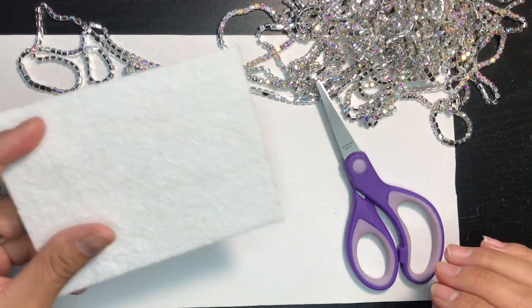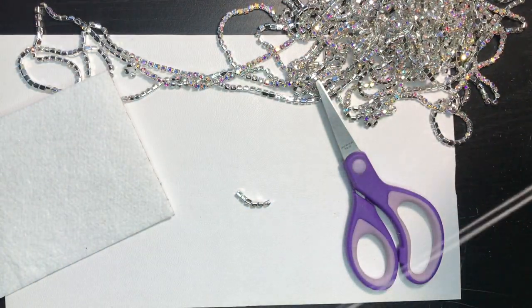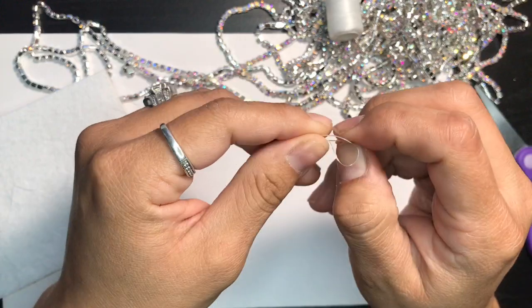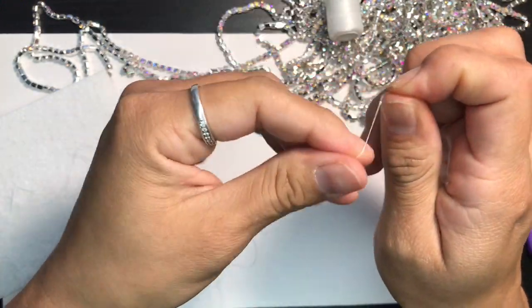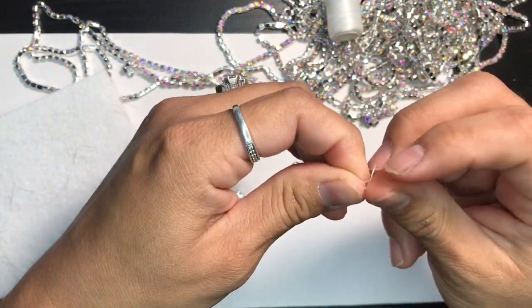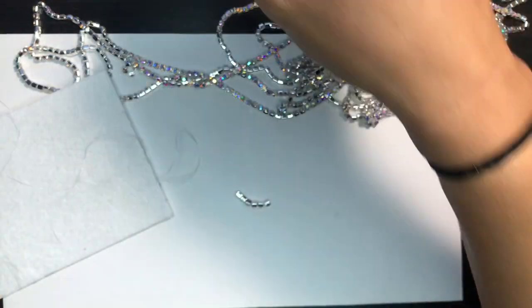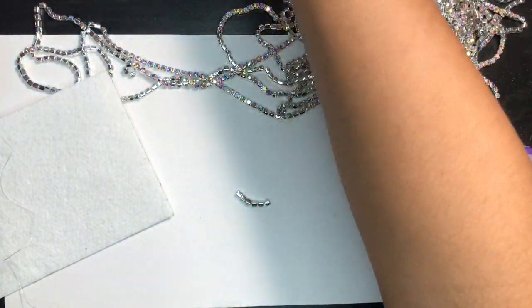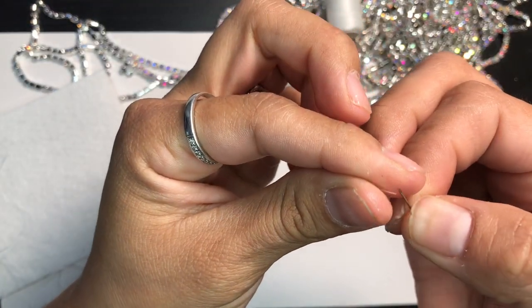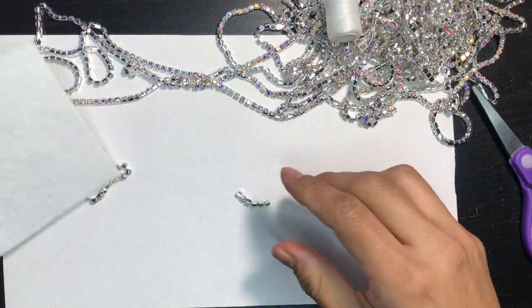I'm going to show you a really quick tutorial on how to tack down rhinestones. Get some thread — don't forget to tie one end. I usually do four times, like that. Then pull through the needle.